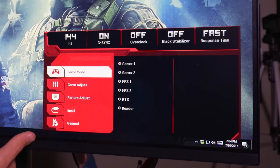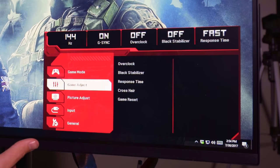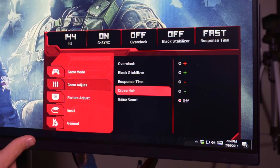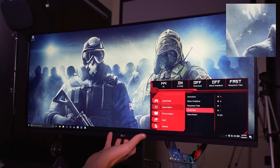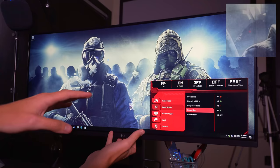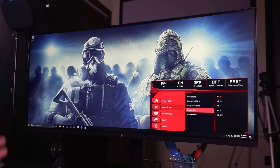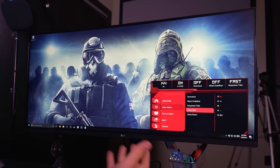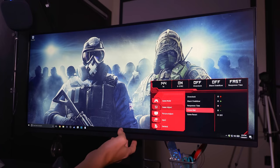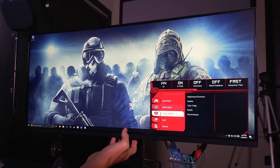In Gamer 1, I have it set to 144Hz, G-Sync on, overclock off, black stabilizer off, response time fast. You can go in and change all of these options. We can even set up a crosshair — I can put like a green crosshair or a red crosshair, or a dot in the middle of my screen. That way even when I'm unscoped in Call of Duty, I know exactly where the tip of my gun is pointed whenever I scope in. That's actually going to be really effective.